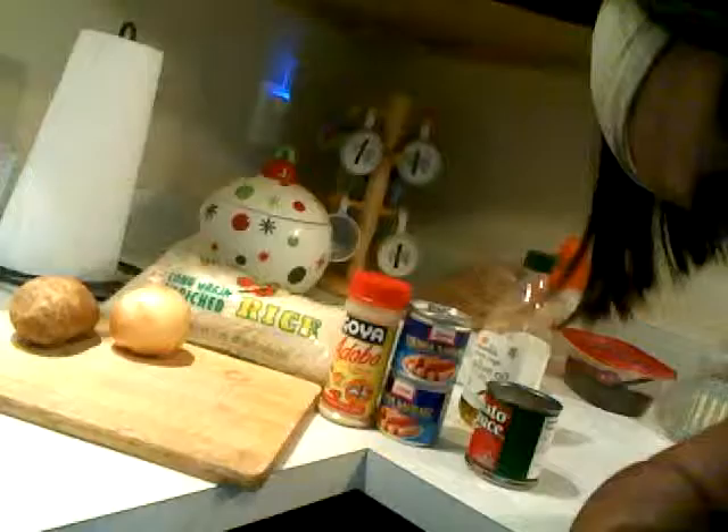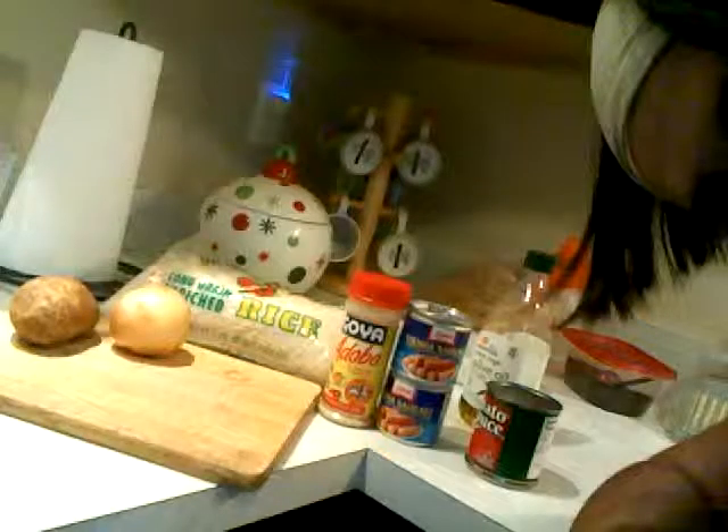Let's start with the ingredients. You can use basically a quarter of a potato, half an onion, rice, adobo for your seasoning, some Vienna sausages, olive oil, and tomato sauce. You're only going to use about half the can of tomato sauce because it gives a lot of color and quite a bit of flavor — you don't want to overdo it and end up with tomato rice.